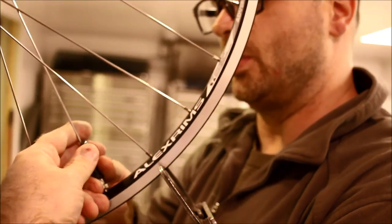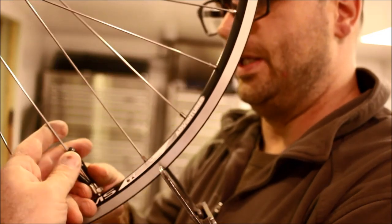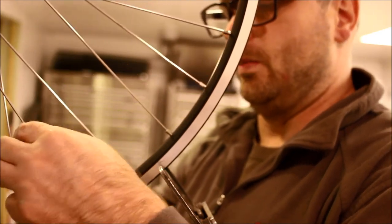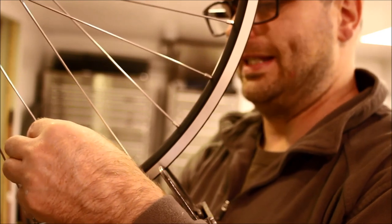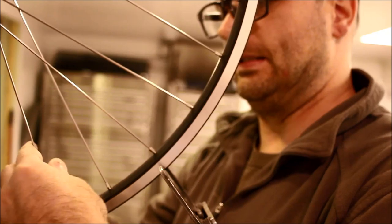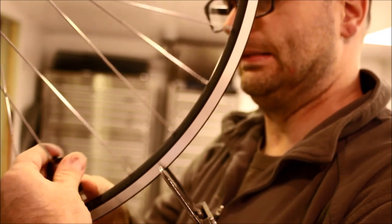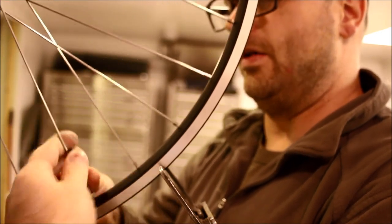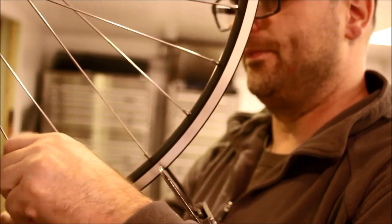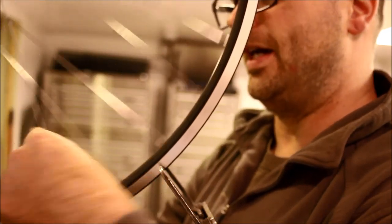This is also why spoke length is extremely important. If you selected spokes that were too long, you run out of nipple thread before you ever had a chance to tension the wheel properly. If they were too short, you might not have enough threads in the nipple and they could pull out. There are a couple of spokes here that are really tight, so I'm not going a full half turn on those.